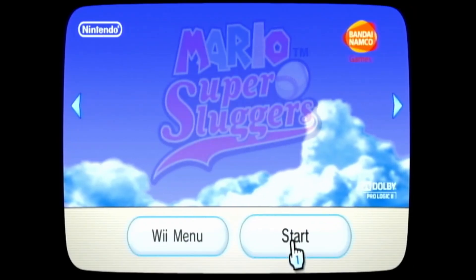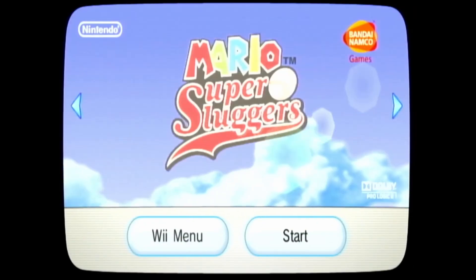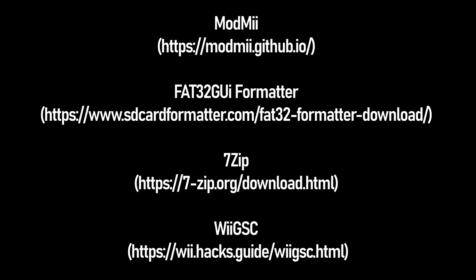Let's start with what you will need to download. First you will need Mod.me. If you're using an SD card or a USB drive that is bigger than 32 gigabytes you will need FAT32 GUI Formatter. I like to use 7-Zip, which you can get from 7-zip.org/download.html. And last but not least you will want Wii GSC, which you can get from www.wiihacks.guide/WiiGSC.html.